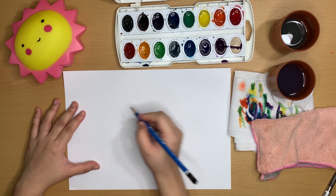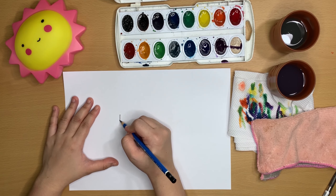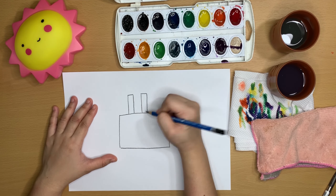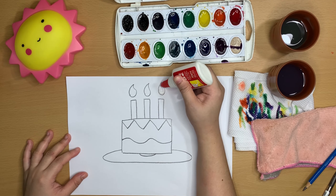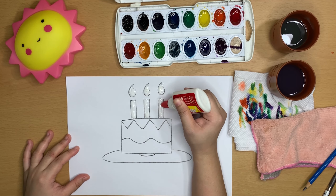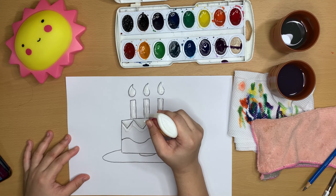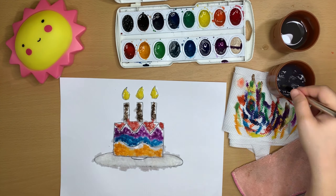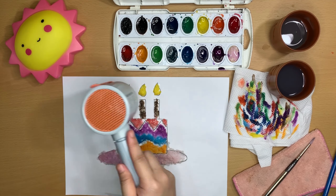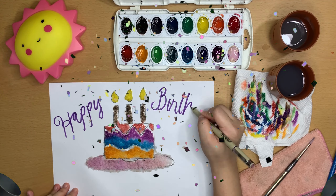There are other ways to color your artwork. On this one, I'm going to draw a birthday cake, because today is my mom's birthday. Instead of tracing the outline with glue, I'm going to fill the inside and paint that instead. Happy Happy Birthday Mom! Wishing you all the best today.